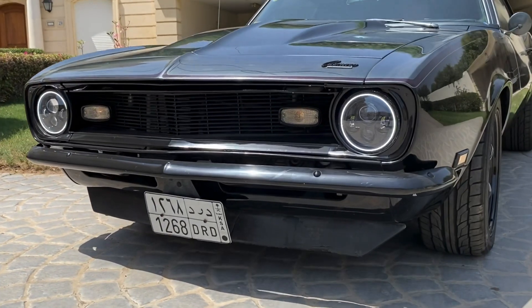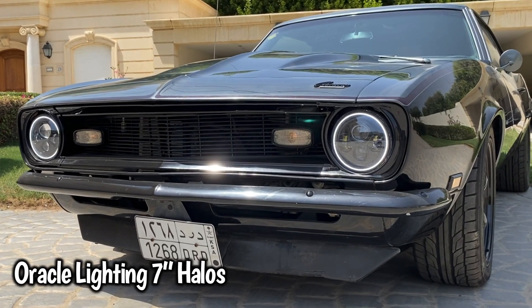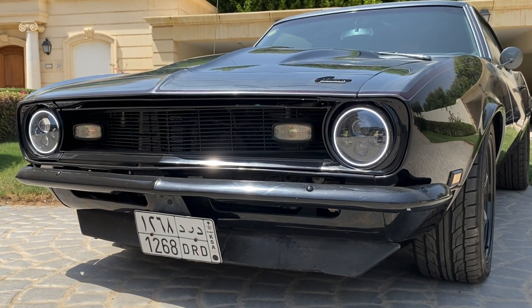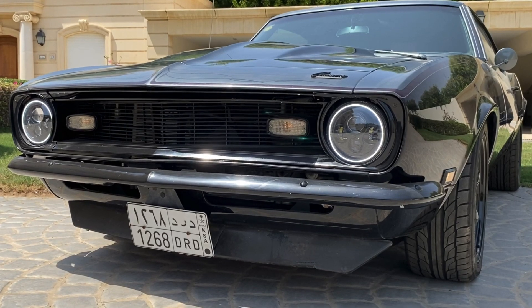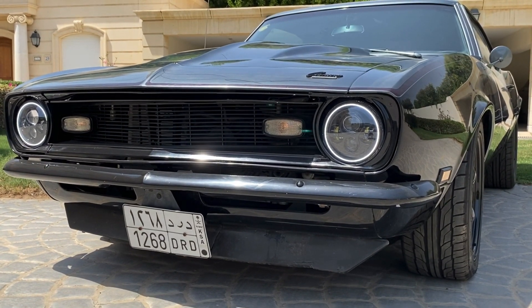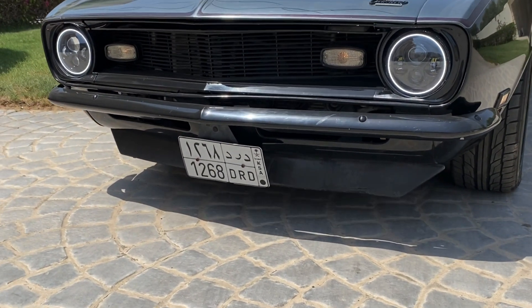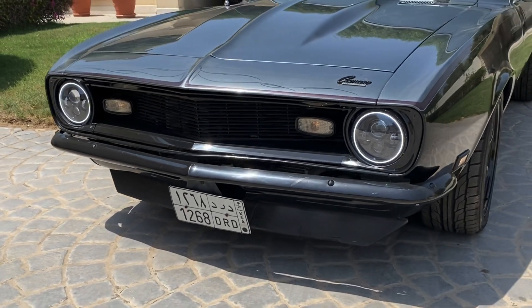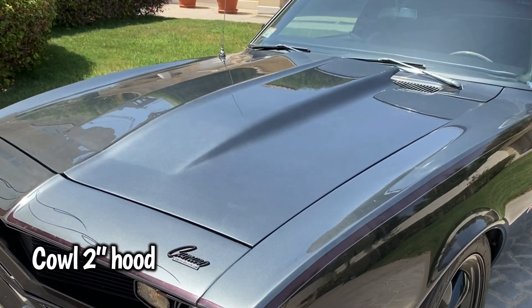Starting with the exterior: I've changed the headlights. These are the Oracle 7-inch headlights. I previously had the stock ones. These are just the daytime running lights — nighttime they're actually very, very strong. Sometimes I don't even run full lights. The splitter on the bottom came with the car; I believe they are OER. It has the bumper still on, with cowl induction, 2-inch.